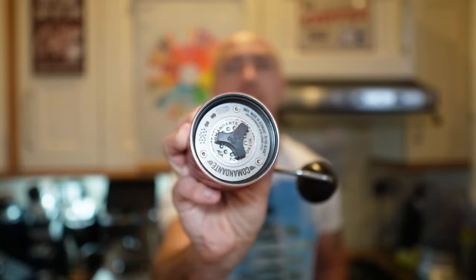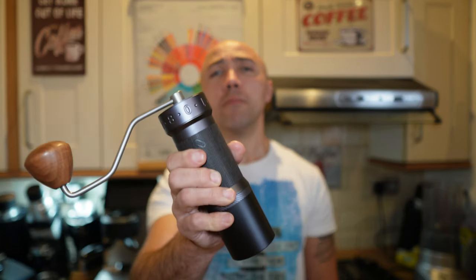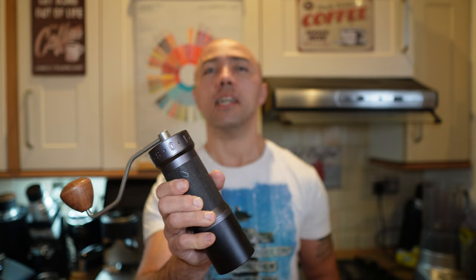However, it's very difficult to dial in. You have to use the plastic knob at the bottom to regulate the settings. For espresso you're usually within the first revolution; for pour over you do multiple revolutions. The space between each click is 30 microns, which makes dialing for espresso a real challenge.